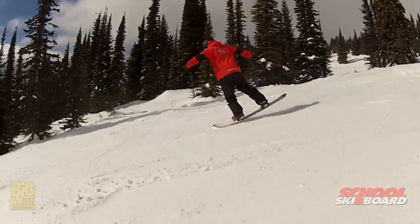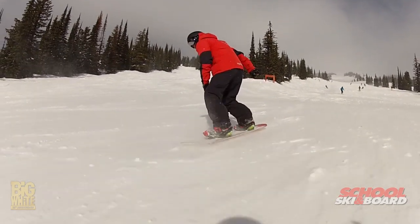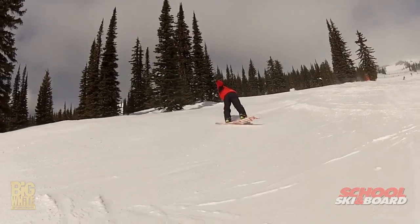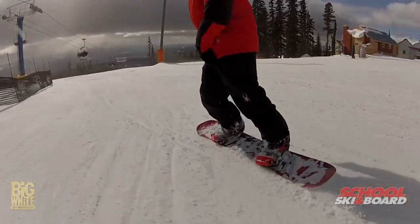A real nice way to start off this trick is a nose press. You can see here I'm shifting my weight all onto my downhill leg, really trying to press and bend that board, get the tail up off the snow. I can also create a little bit of a pivot point there. So I'm pivoting just on my front foot. My upper body stays still, so I'm rotating just with my lower joints to get that back foot out and around into the frontside board slide position.